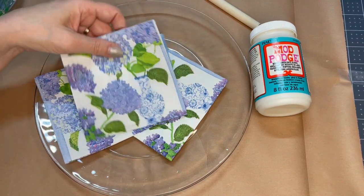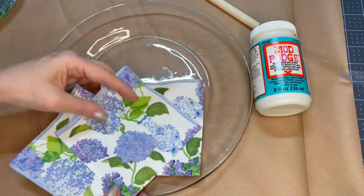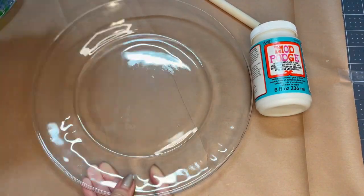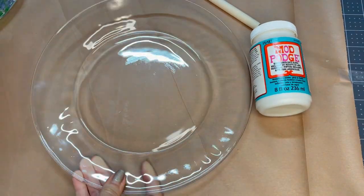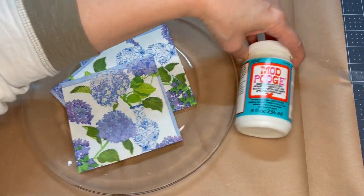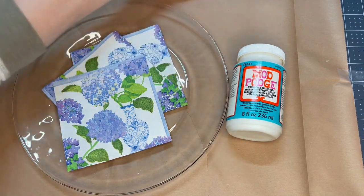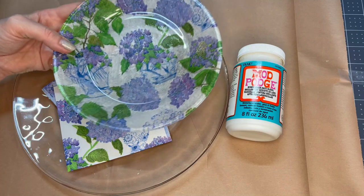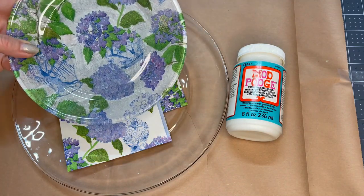Hey, if you're still looking for a last minute gift for something like Mother's Day coming up, I'm going to show you how to do that with something as easy as a clear glass plate from Dollar Tree, some paper napkins, some dishwasher safe Mod Podge, and a foam brush. We're going to turn all this into something as beautiful as this. We're going to do that right now.